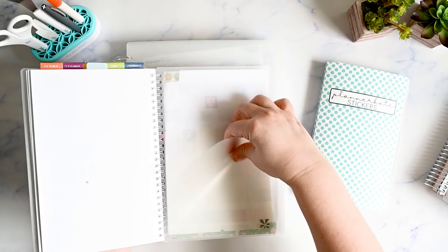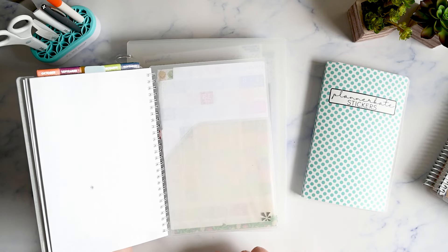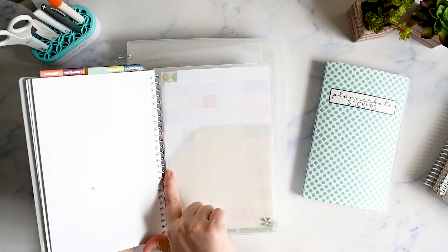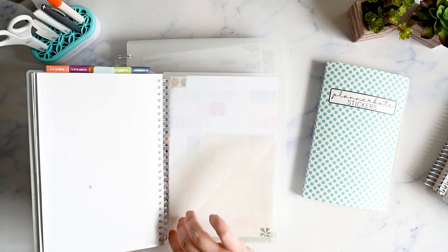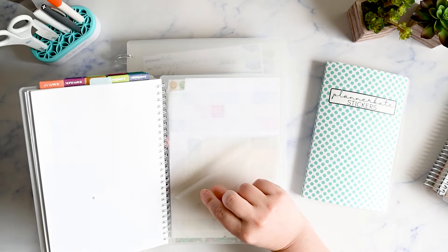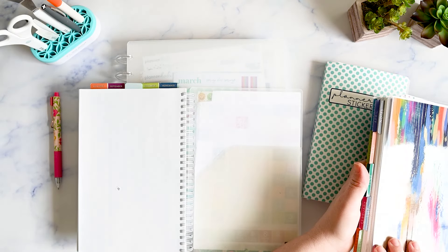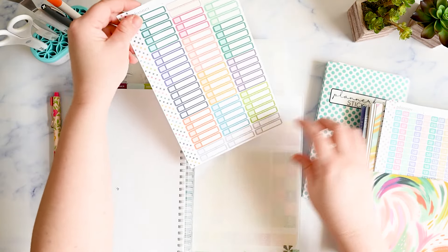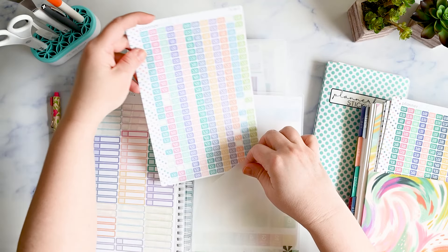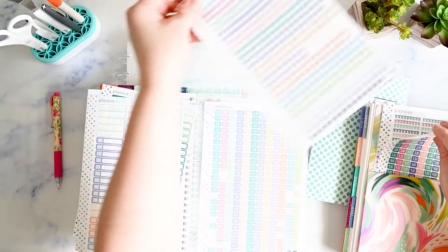I also put a pocket back here — this is from Erin Condren, though there are similar ones on Amazon. If you trim just slightly — barely a lip on the edge — it fits perfectly. Then I'm able to fit full Planner Kate sticker sheets back there. For example, something like a sheet of dots I'm probably not going to break up into individual stickers, so I can just slide them in and they fit perfectly.